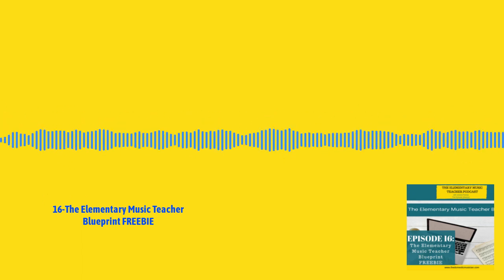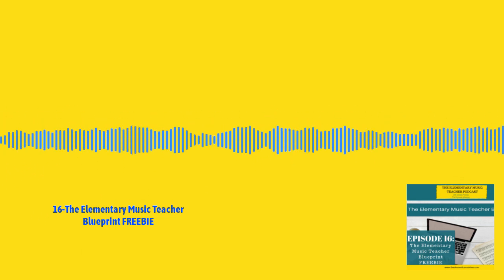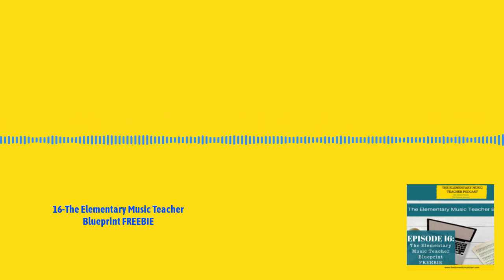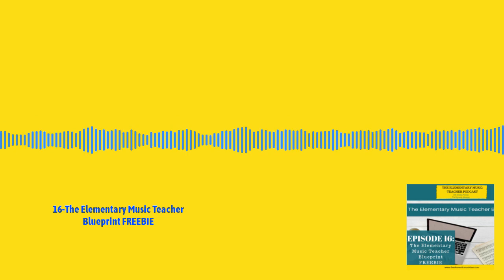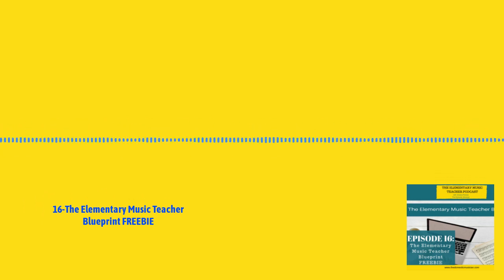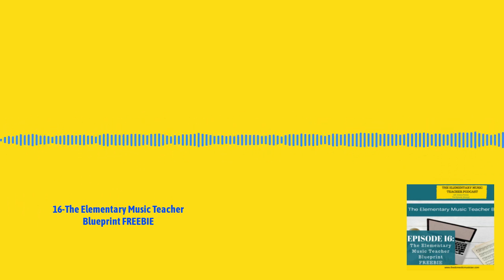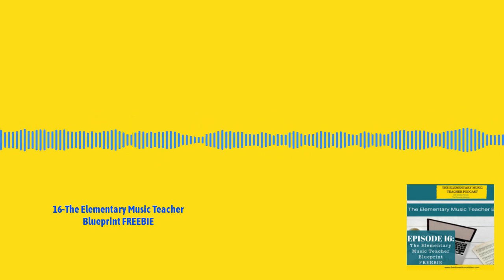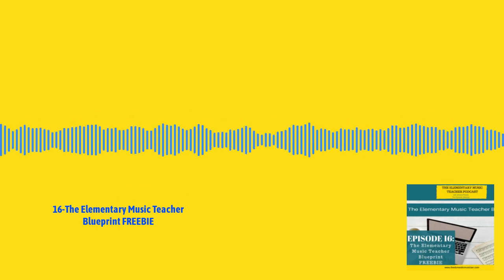Thank you so much for listening to the Elementary Music Teacher Podcast. Be sure to subscribe so you never miss an episode, and I would love for you to review the show and leave a rating on iTunes. To find out more about how I can help you gain momentum in your elementary music teaching career, head to thedomesticmusician.com, where you'll find free downloads, courses, the blog, and so much more. Continue teaching music and never doubt the impact you're making each and every day in the lives of your students.